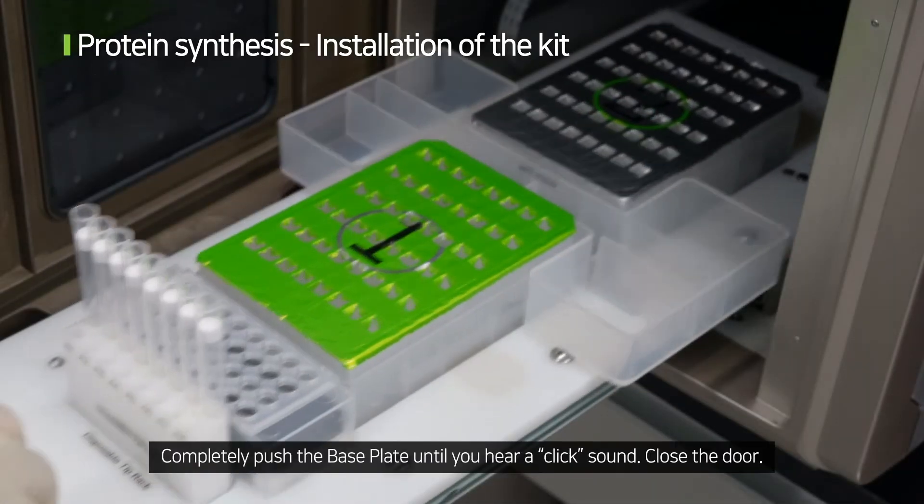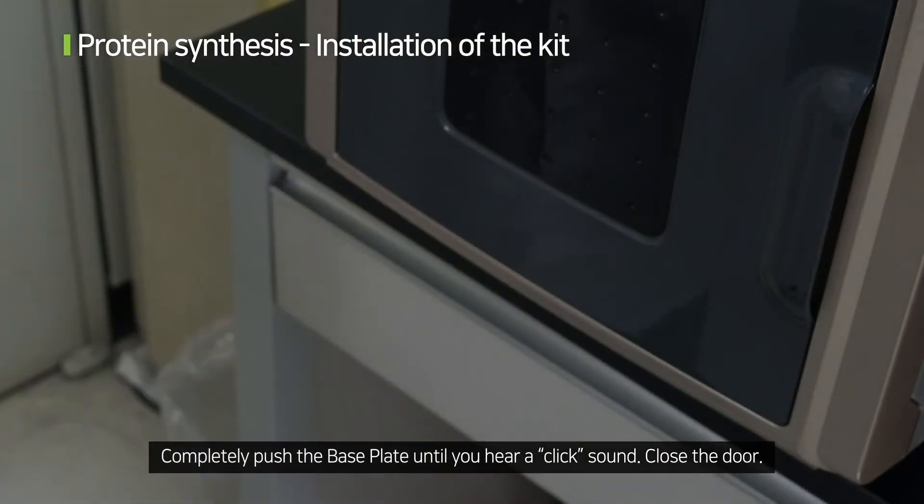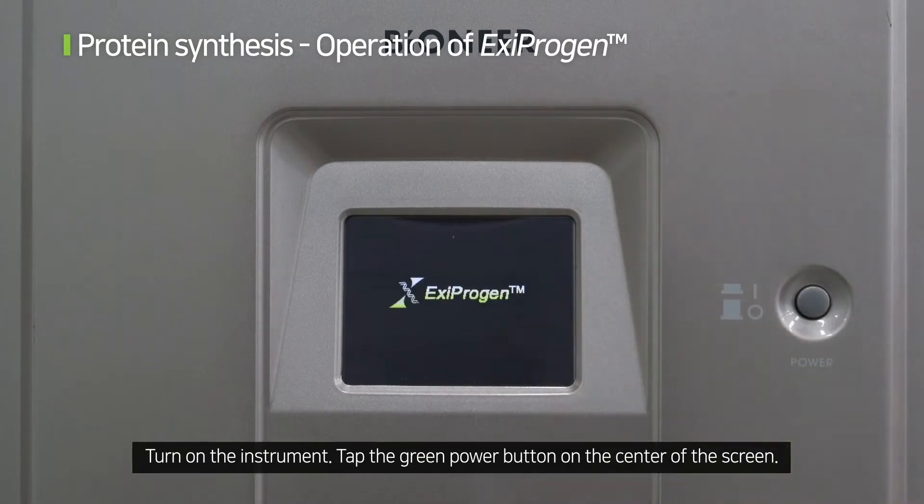Xiprogen can now be used. Completely push the base plate in until you hear a click sound, then close the door. Turn on the instrument and tap the green power button on the center of the screen.